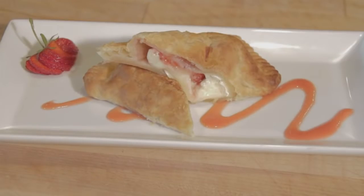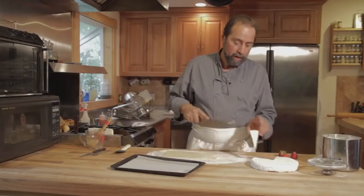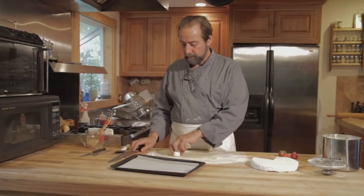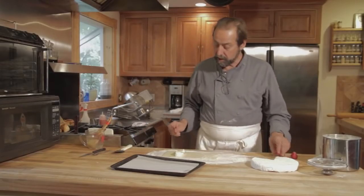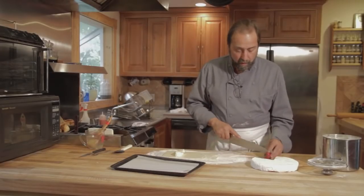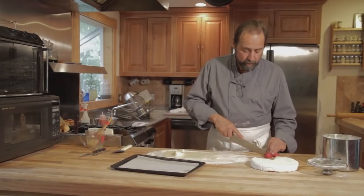Today we're going to make brie wrapped in puff pastry with fresh berries. I'm going to take roughly a 3-ounce piece of brie, cut it into a triangle, cut that triangle in half, place it strategically on a piece of puff pastry, and take three very fresh farm-raised berries.